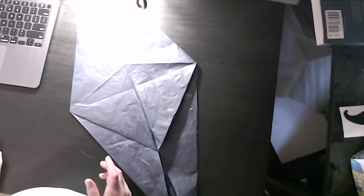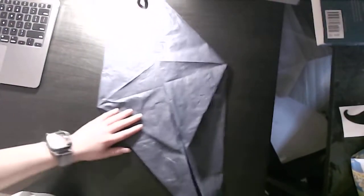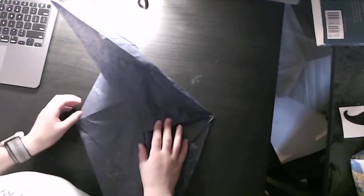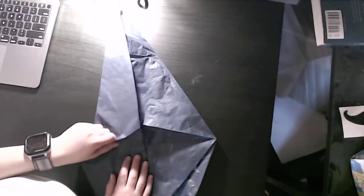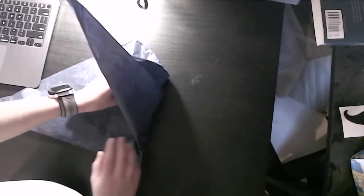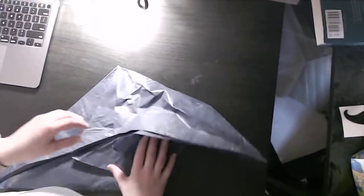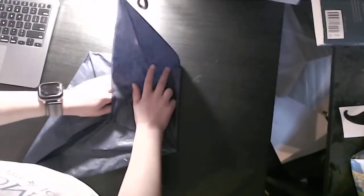Now we're going to do a fold that's a bit harder. Basically, we're going to make a mountain fold along this crease and a valley fold along this crease, and repeat here. We're going to do it all at once — make the valley fold and then the other side. Make sure that the paper stays not cramped. You create a special type of rabbit ear here.